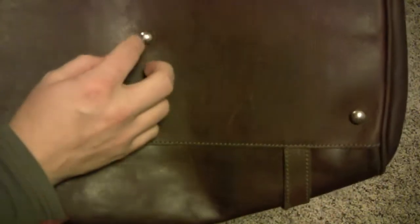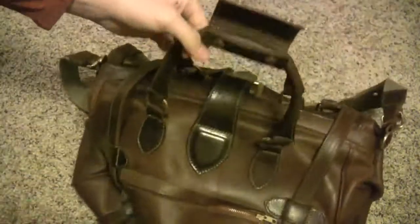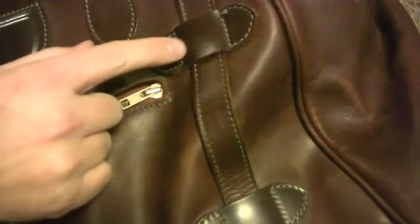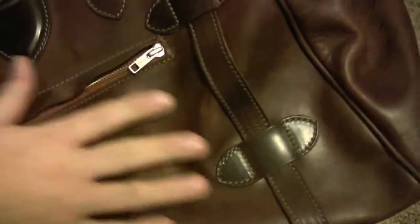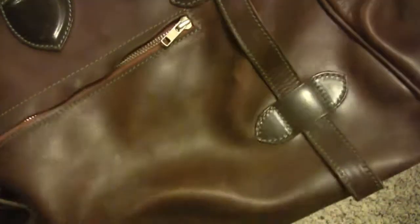It's got these sort of brass — or probably not brass, but these metal little pieces to sort of protect the bottom leather. I doubt you're going to wear through this anytime soon. All of the stitching is this nice, really nice green contrast thread, so it really looks nice on that dark brown. I think they actually call this cognac leather — just sort of dark and really soft, supple.